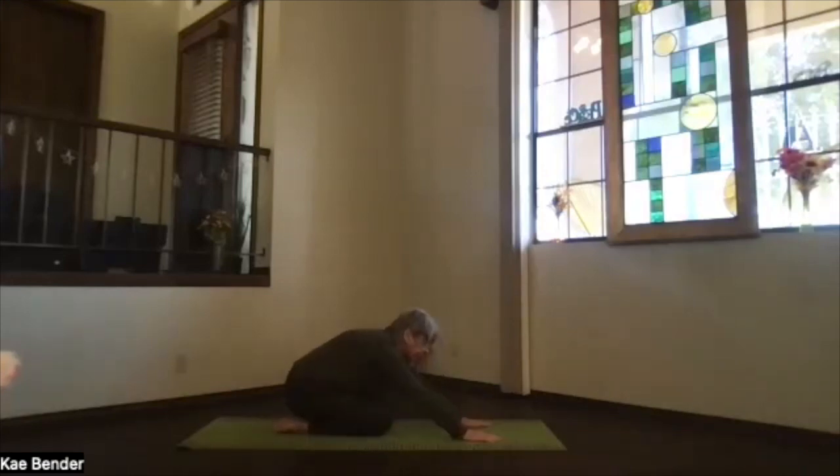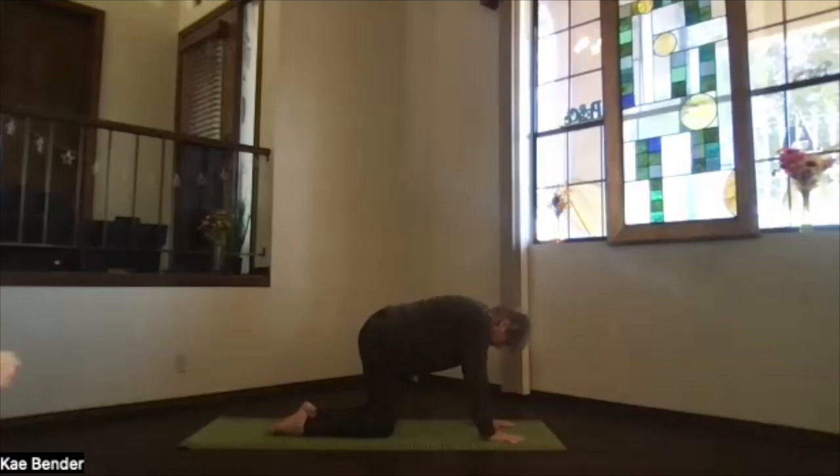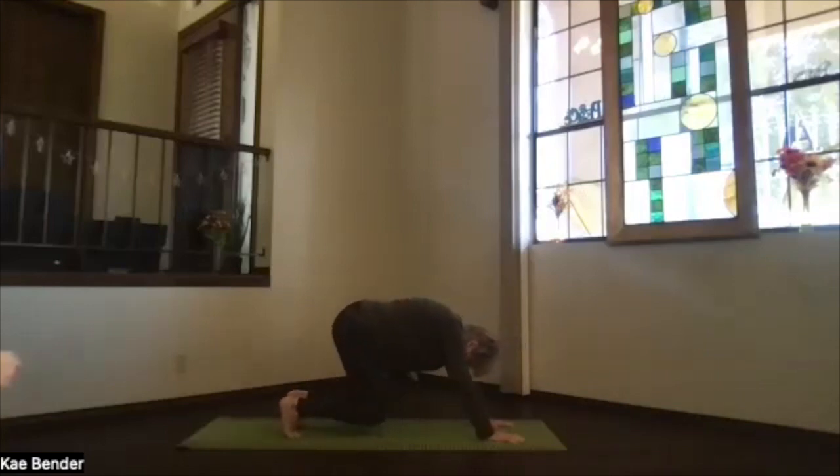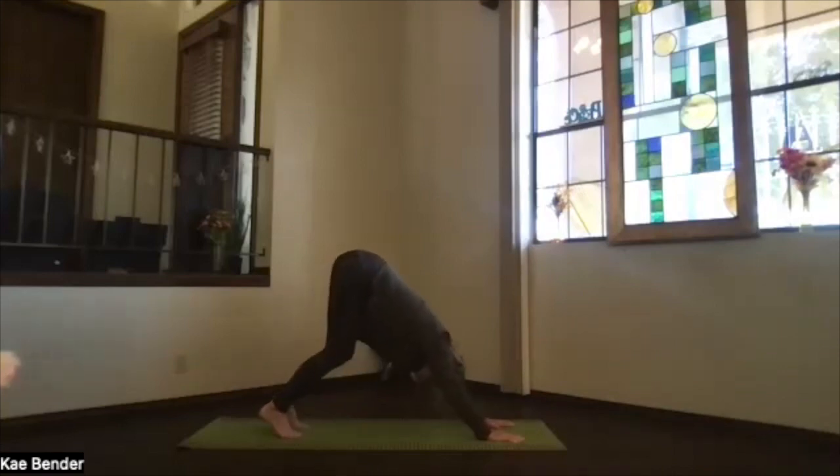Bring your arms out in front, shoulder width apart, plant your hands, pivot up onto hands and knees and slide your hands just a little bit forward. We're going to go up into down dog — feet hip-width, knees hip-width apart, feet straight. Tuck your toes under, slide back onto the base of your toes, lifting your knees just off the floor. Pull your chest all the way toward your thighs, ears next to your arms.